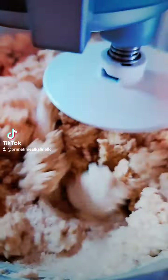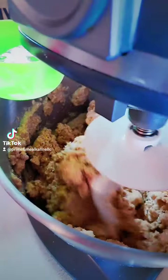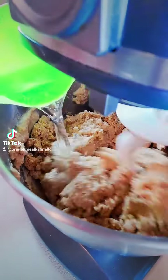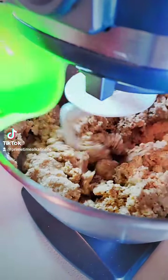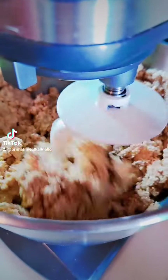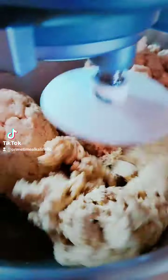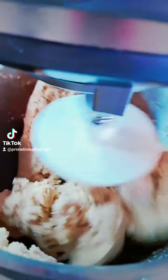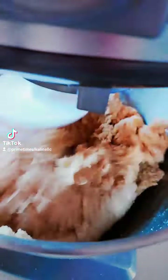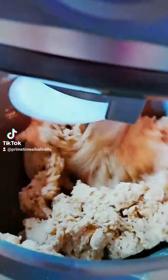Hey guys, I'm going to go ahead and prep my nacho chips and just show you how I do that so you can have an idea in case you want to make your kiddos some nachos, or nachos for yourself. This recipe is on my YouTube channel — I'm just showing you how I prep the chips. After you mix it, I'm doing the final mixing procedure, then I'll wrap it up and put it in the fridge and let that sit for at least an hour.